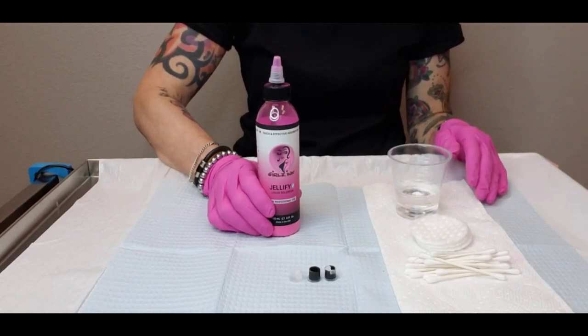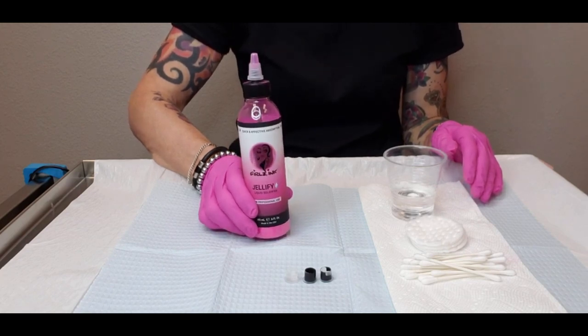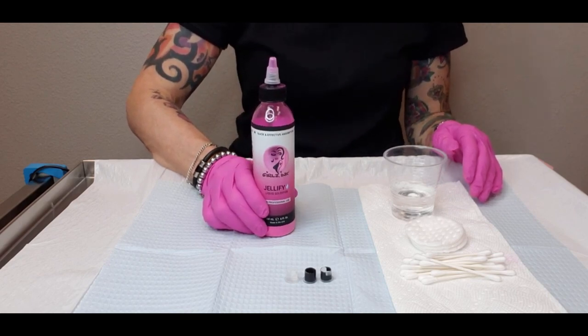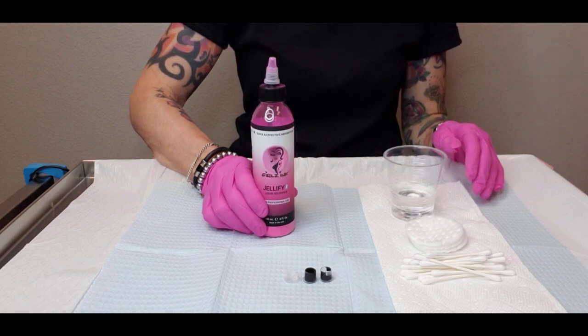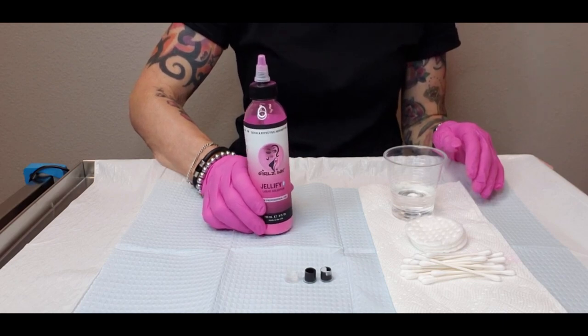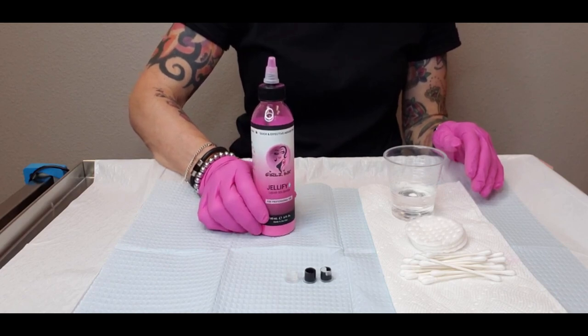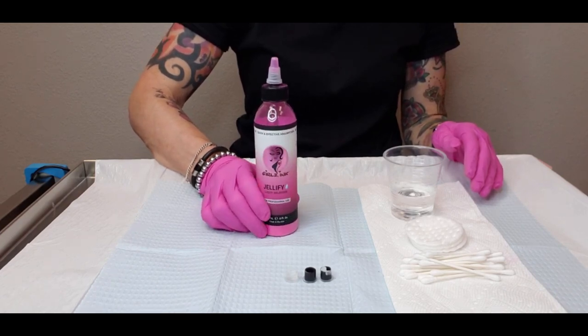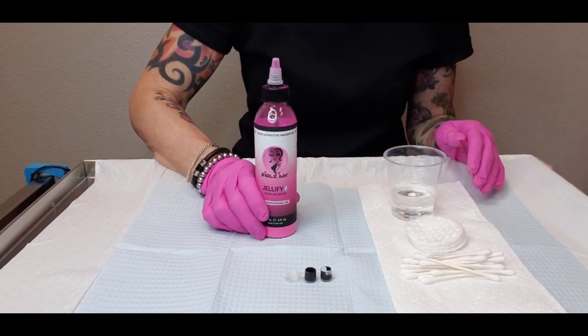Hey everybody, this is Taryn at the Girls Inc. Studio. A couple of days ago we launched an exciting new product called Jellify. If you are a body tattoo artist, you're probably already really familiar with a product like this because products like Jellify are very popular in the body tattoo industry, but they're still new to PMU.